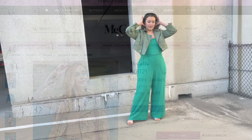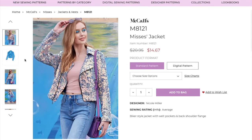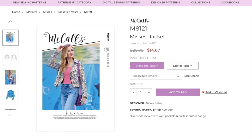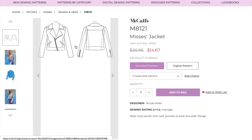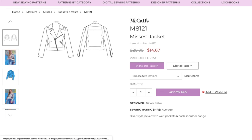Let's get into McCall's 8121. The pattern is this really adorable moto jacket, and I know a lot of us passed this one by in the catalog because of the sample version they made. They're trying to attract a younger demographic, but the fabric was really alienating to the rest of us. If you look at the line drawings, you'll see some really great details — it's a pretty classic design. That's why I always show the line drawings when we vote for our sew-along patterns, because it's so much easier to see the actual design without the distraction of fabric and styling.